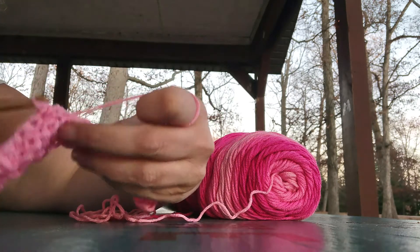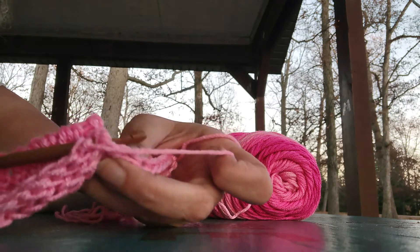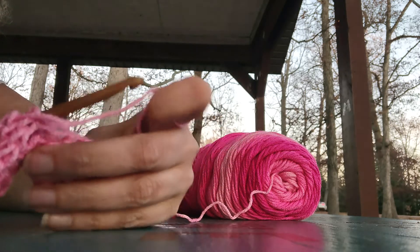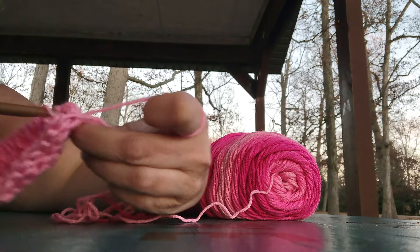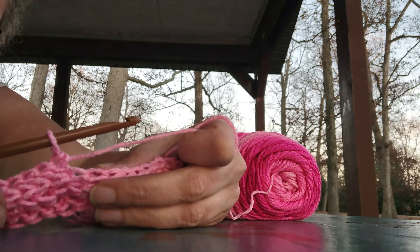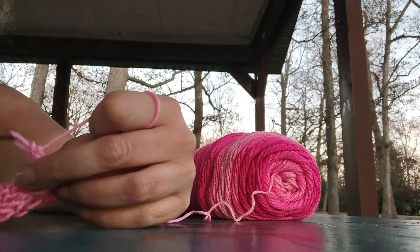Pull your hook around, make the stitch. So you're going to take your hook, tuck it underneath the cable — I call it a cable, it's a stitch here. Pull through, you have two loops, make the stitch. Pull through, make the stitch. Hook in the cable, pull through, pull stitch.